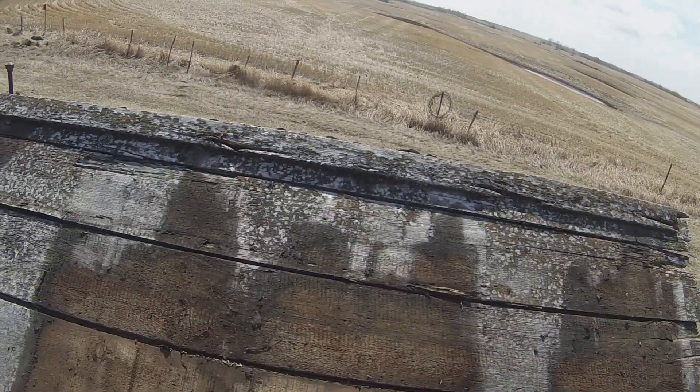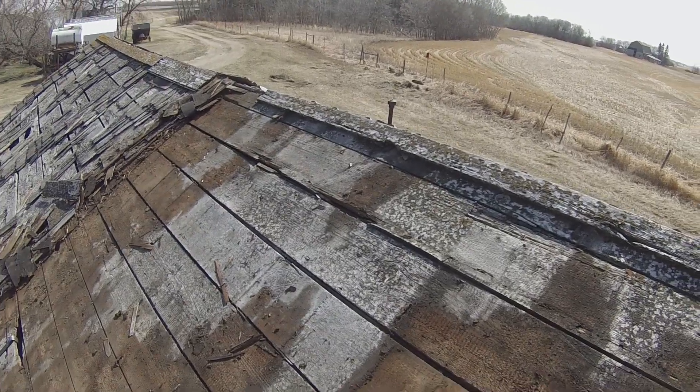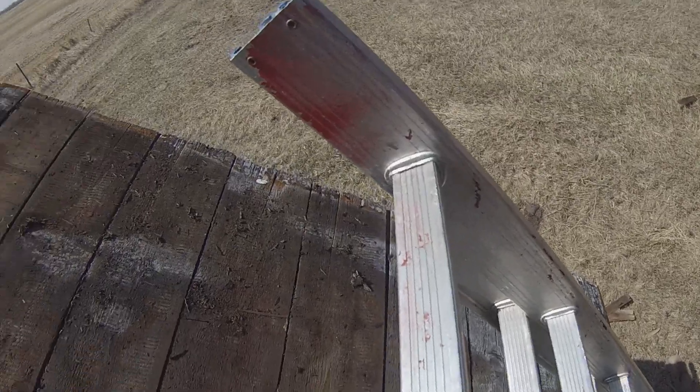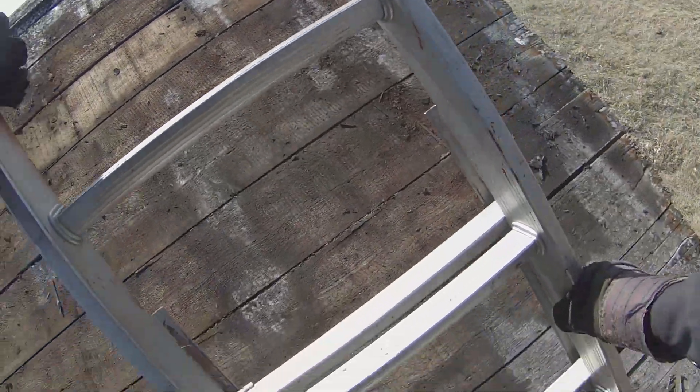I'm gonna start putting on some of the new recycled 70-year-old shingles. So for now, I am out of here.